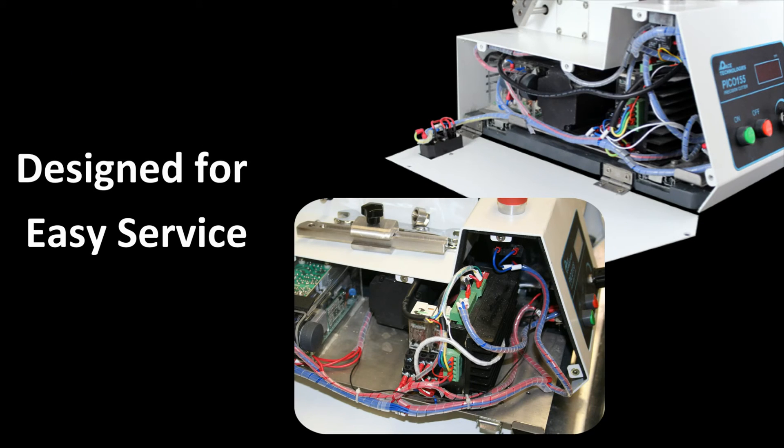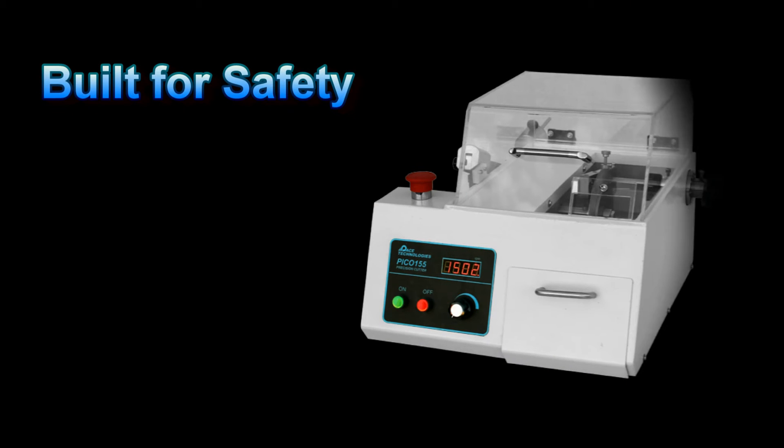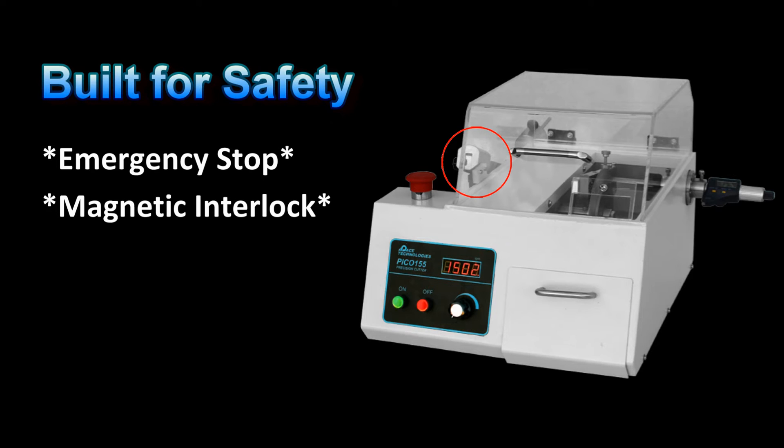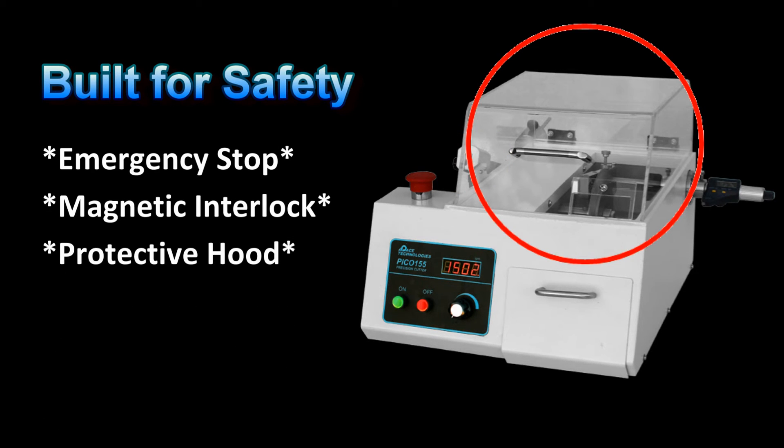The Pico 155 has also been designed for easy service. By opening the side panel, the electronic components are relatively easy to access and service if necessary. For safety, the Pico 155 features an emergency stop button, a magnetic interlock to stop the motor when opening the hood, and a shatter resistant protective cover.